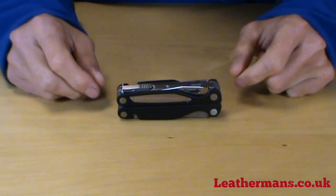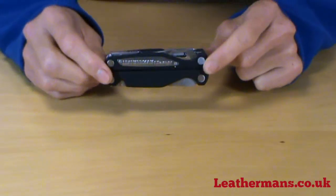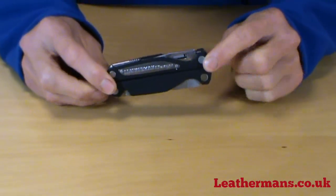This video is about the Charge AL and the Charge ALX. I'm going to start with the Charge AL and then show you the differences between the AL and the ALX, because they are very similar.